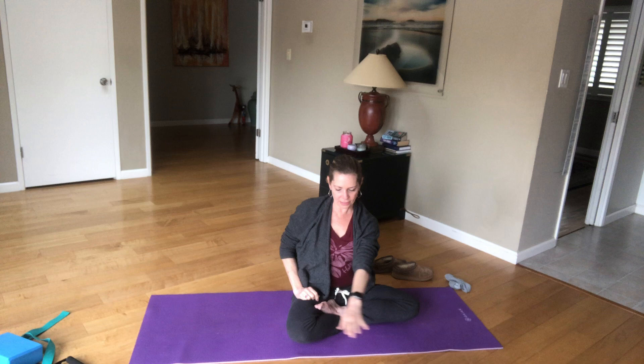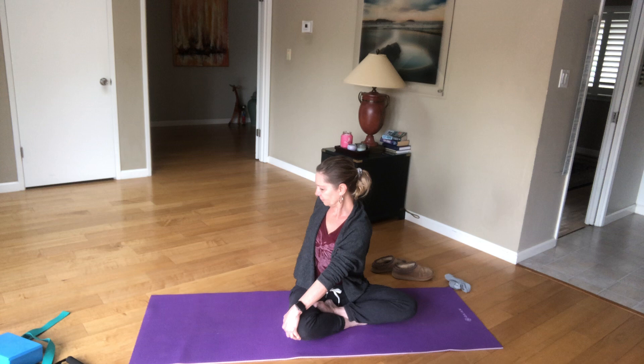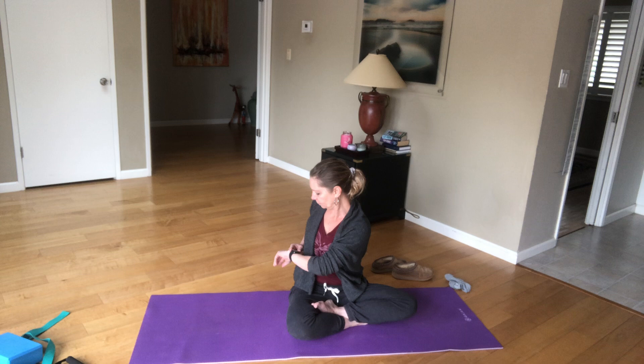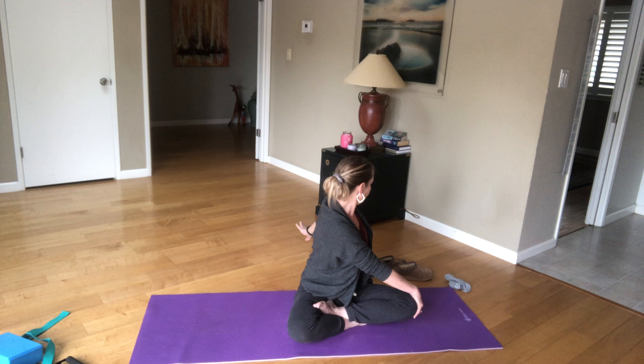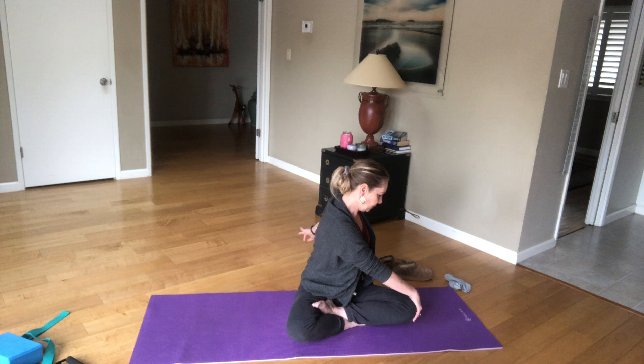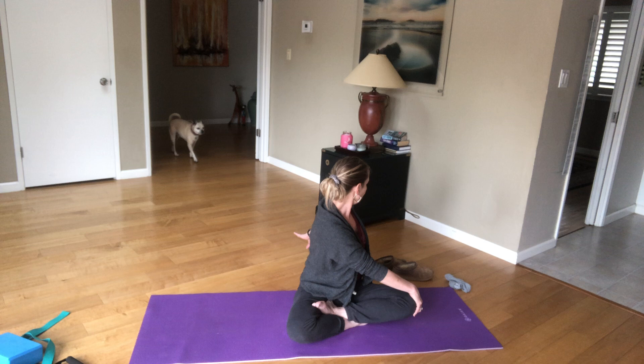Let's go ahead and take our right hand across to our left knee, reaching behind us for a seated spine twist. And release back to center.